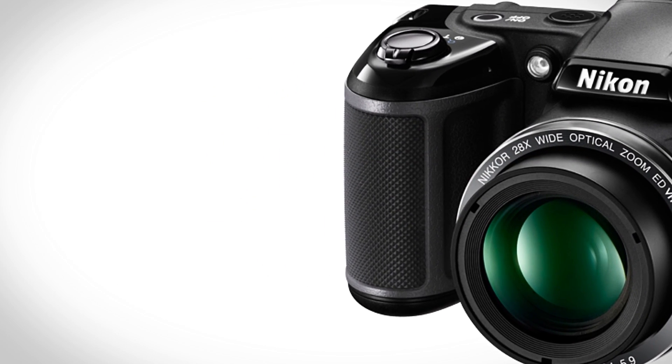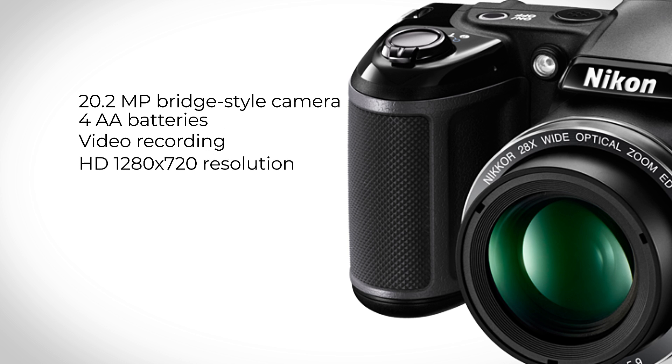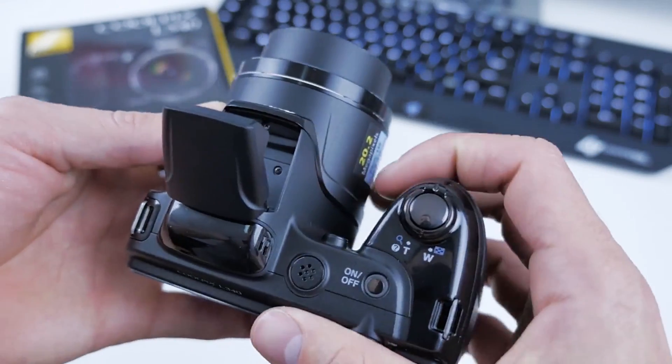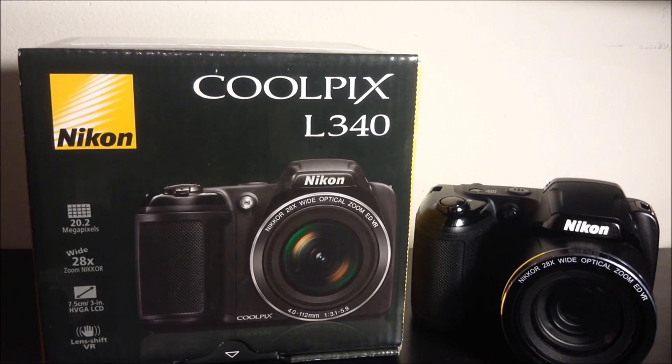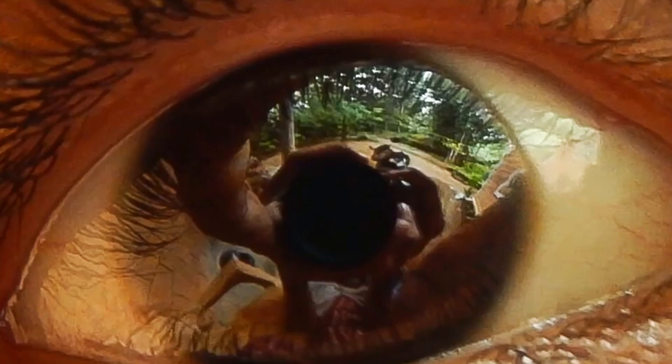The Coolpix L340 is a 20.2 megapixel bridge-style camera, powered by four AA batteries, which also offers video recording at HD 1280x720 resolution, along with good sound quality. The maximum sensitivity possible with its CCD sensor is ISO 1600, which is quite good for a camera of this price range, and lets you capture bright, sharp pictures that you'd love sharing.